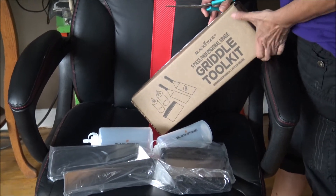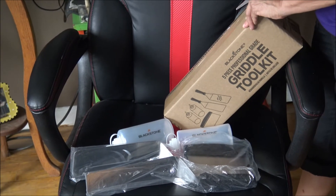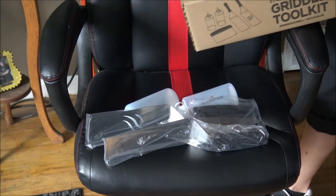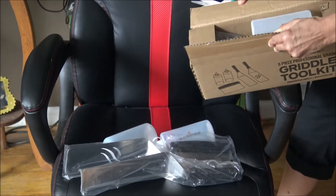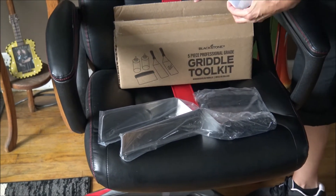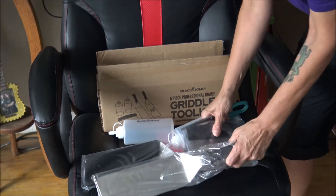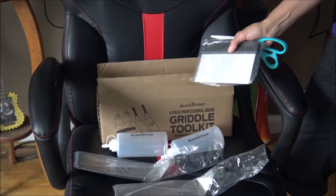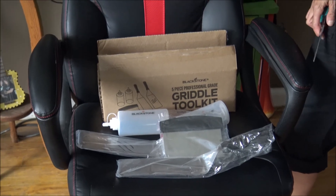Alright, we are unboxing this griddle tool kit from Blackstone to go with the Blackstone griddle. We have in this box: two plastic bottles, two spatulas, and a scraper. Whoop-de-doo. And away we go. Oh, that's it.